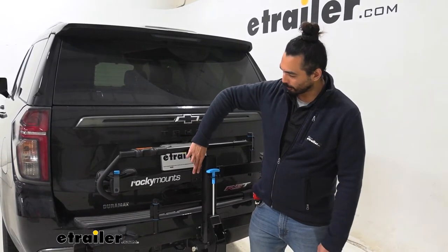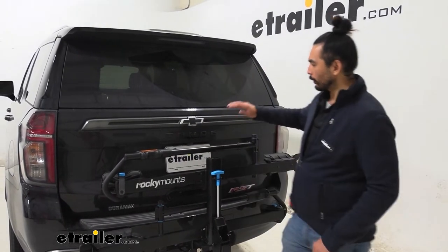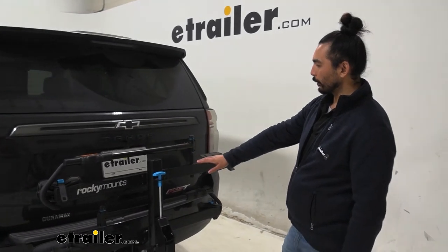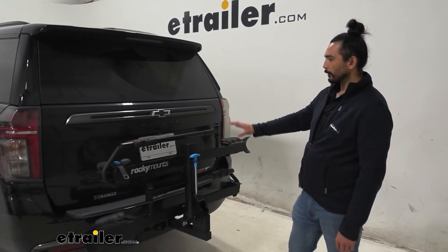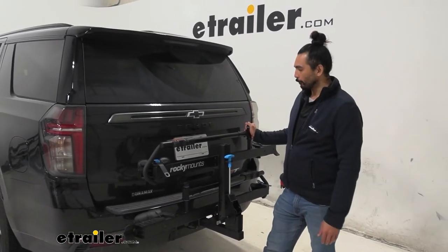The bike trays are adjustable three inches to the left or right if you need to move them around for your bikes. And as you can see, the backup camera and the license plate are obstructed, but since the Tahoe has a 360-degree camera, it's not going to matter too much.